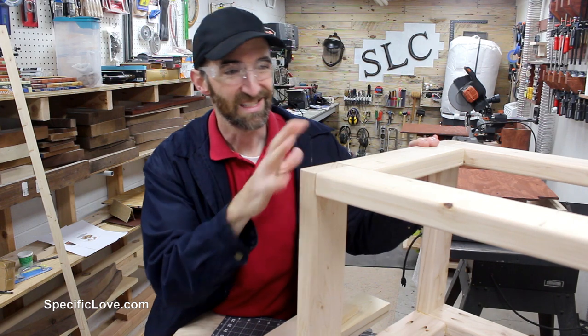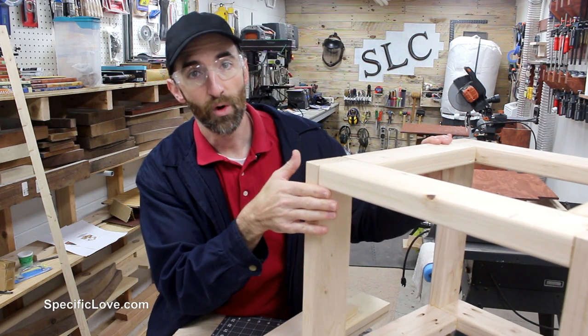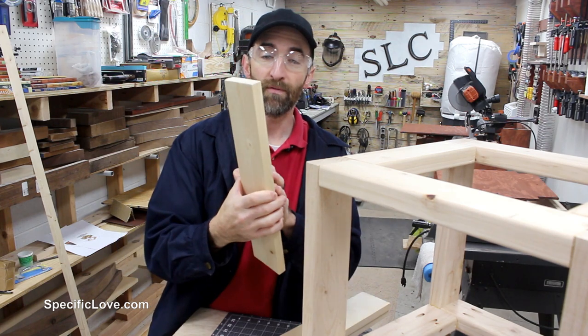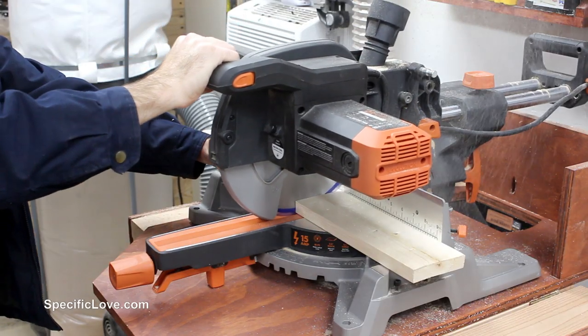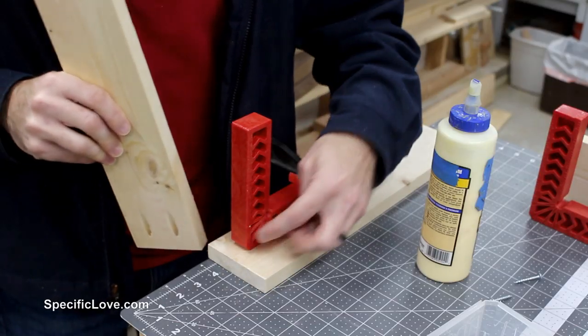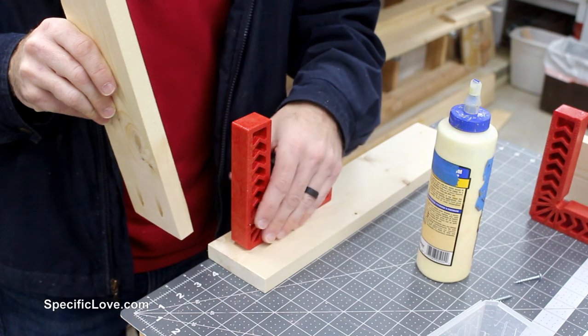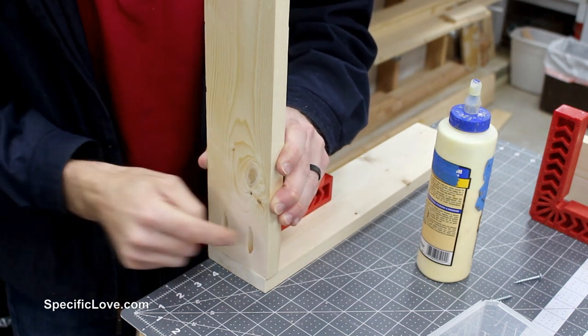Before I put the shelves back on, while it's a little more open to get to, I want to build a simple drawer right here on the front using some 1x4s. To put these together I'm going to use a corner square to make sure everything is lined up, then add a little glue, clamp it, and screw it together.